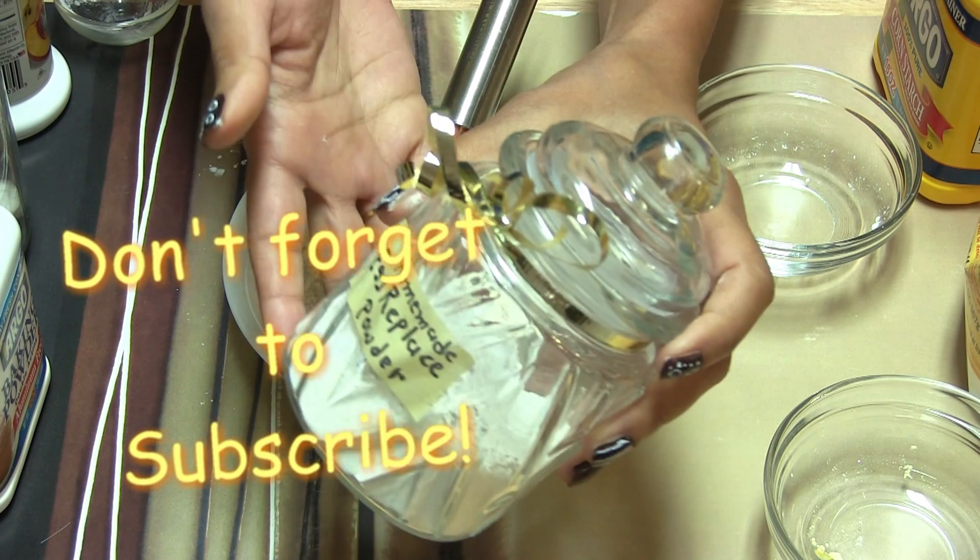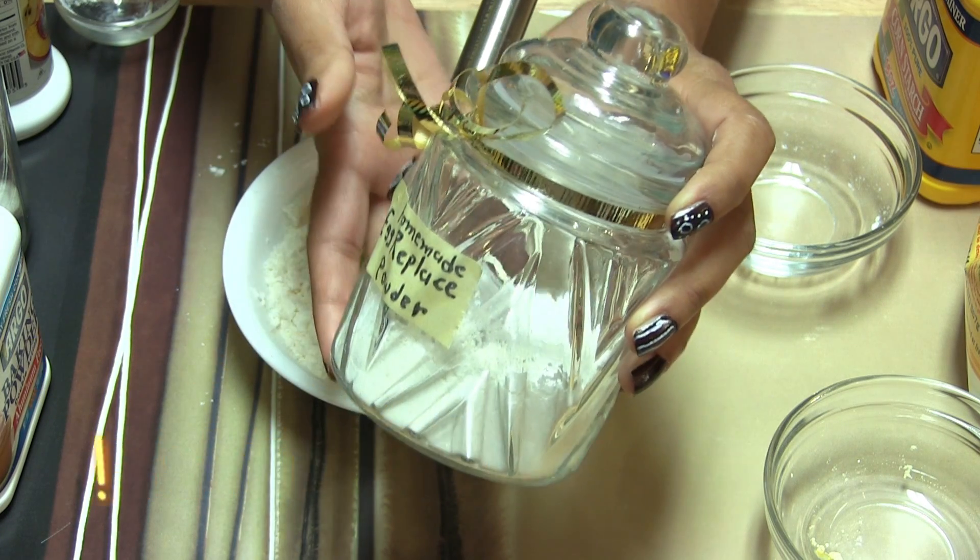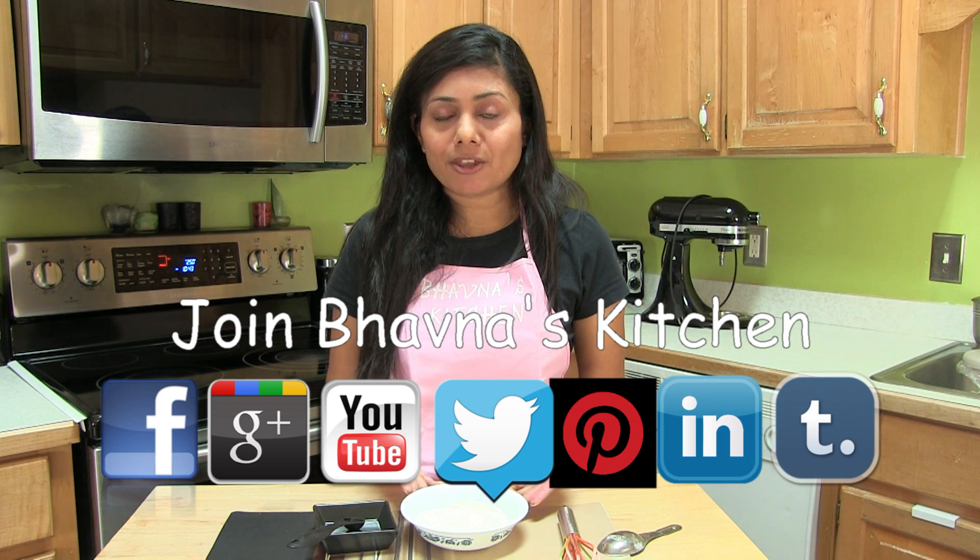Store in an airtight container, keep it in a dry cool place, and I recommend using it within three months.